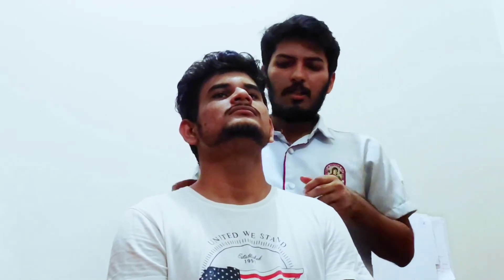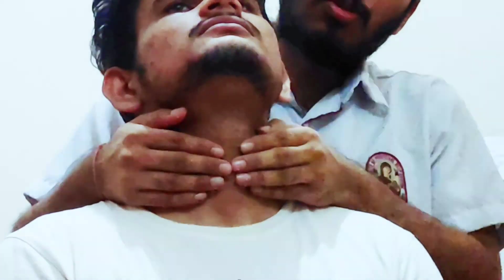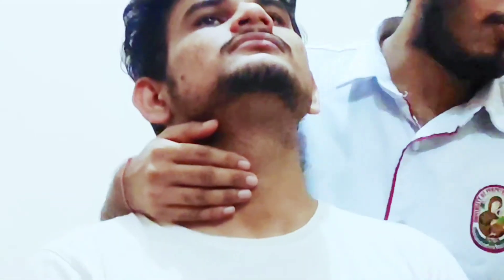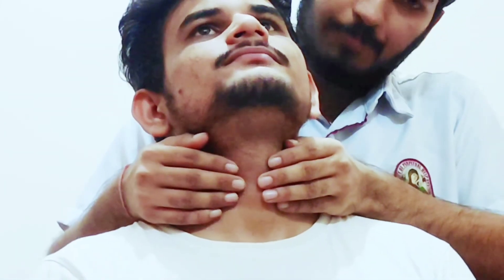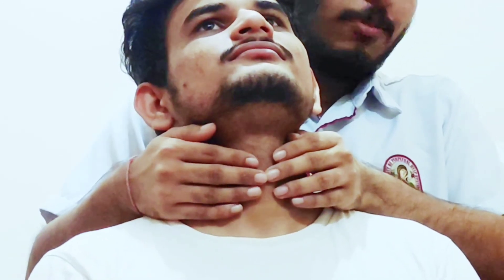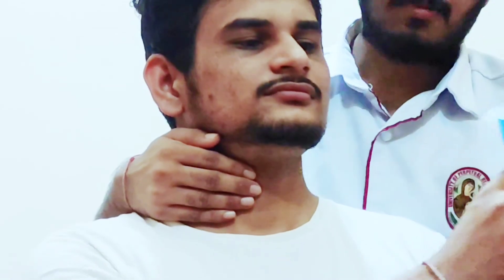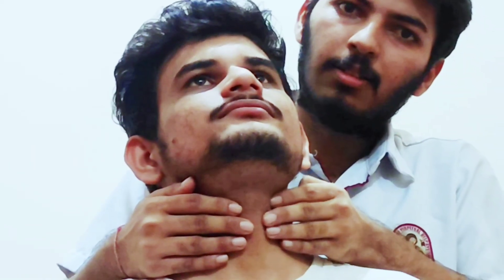Lastly, we will palpate the thyroid gland. For that, come beside the patient, stand behind the patient and place your hands on the cricoid cartilage with the middle finger. Ask the patient to drink water, and while swallowing, we can observe the patient's right lobe, then again ask the patient to drink water and observe the left lobe of the thyroid gland.